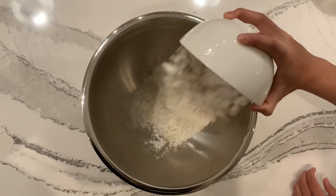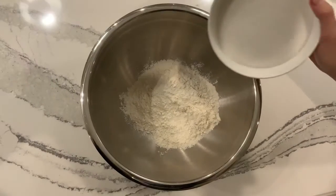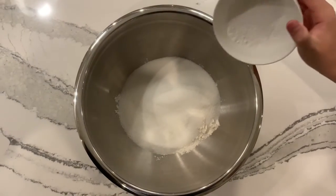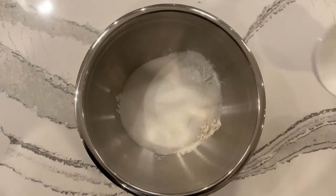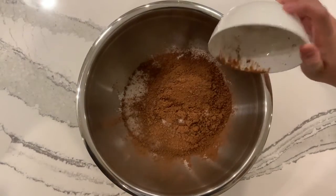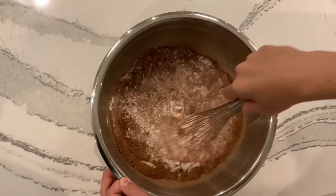In a large mixing bowl, add in your flour, sugar, baking soda, baking powder, salt, and cocoa powder, and mix until well incorporated.